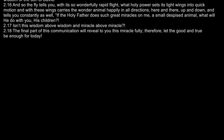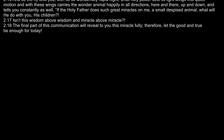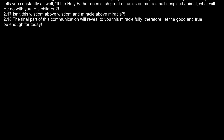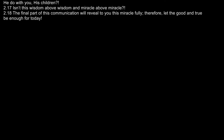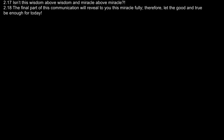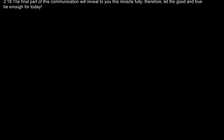And so the fly tells you with its wonderfully rapid flight what holy power sets its light wings into quick motion, and with these wings carries the wonder animal happily in all directions — here and there, up and down — and tells you constantly as well: "If the Holy Father does such great miracles on me, a small, despised animal, what will he do with you, his children?" Isn't this wisdom above wisdom and miracle above miracle? The final part of this communication will reveal to you this miracle fully. Therefore, let the good and true be enough for today.